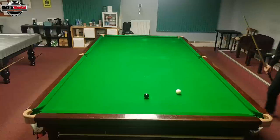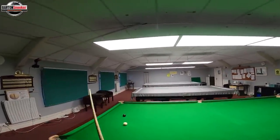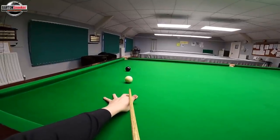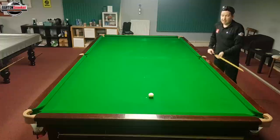So the delivery — and you can see, lovely little stun shot, left myself nice and straight on the black. I know I can just pop this black, don't have to do anything with the white, so just a confident little stun shot. And that completes that little clearance there.